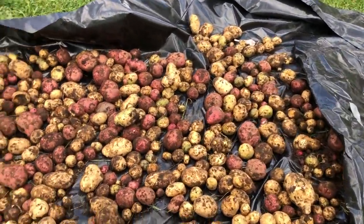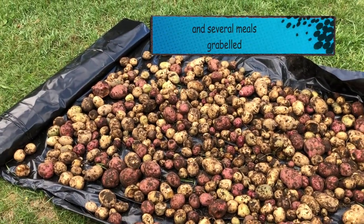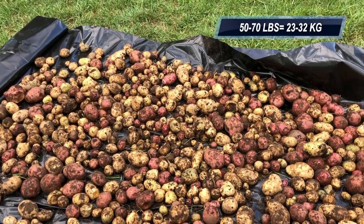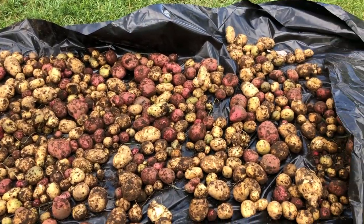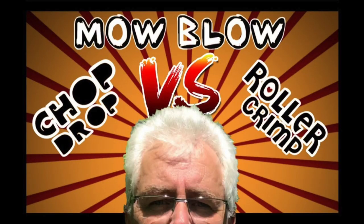We got about a wheelbarrow of potatoes from there — maybe 50 pounds, actually more like 70 pounds. So it worked! The fourth update is on mow and blow versus chop and drop versus roller — specifically roller crimping.